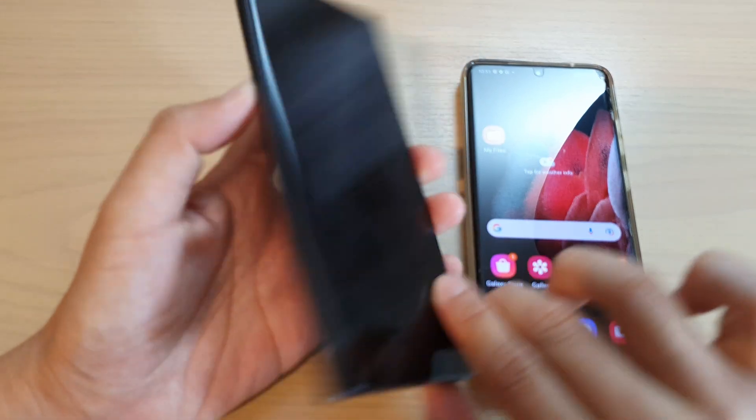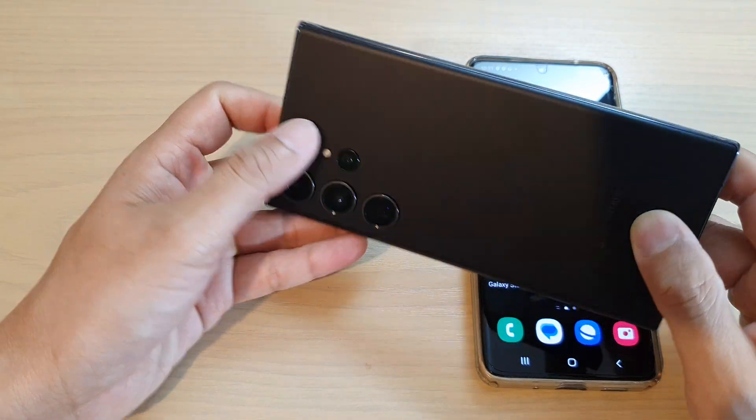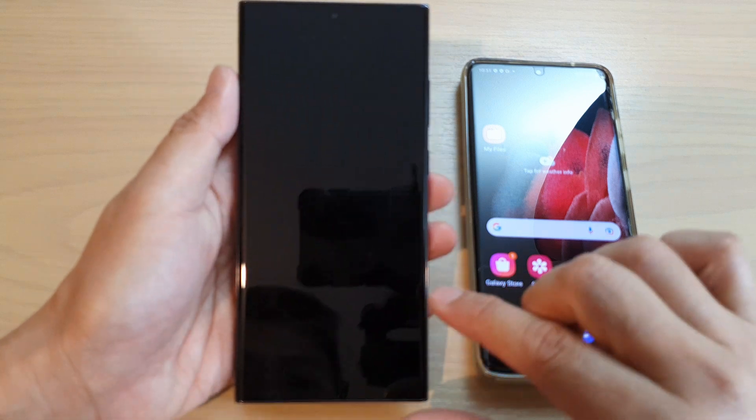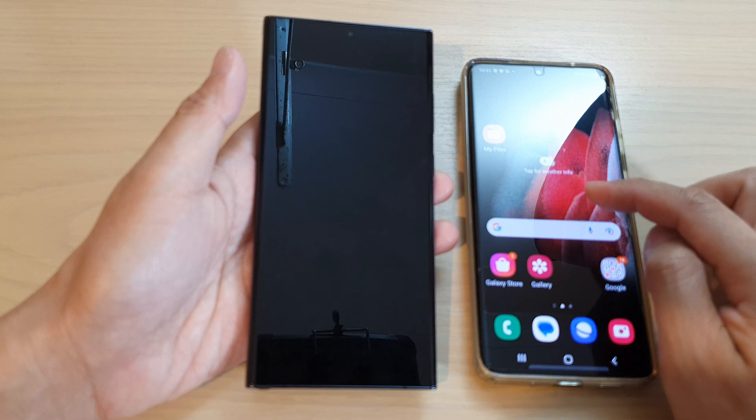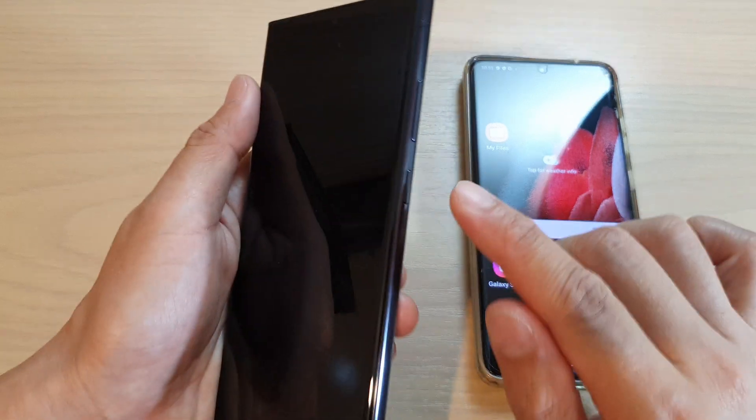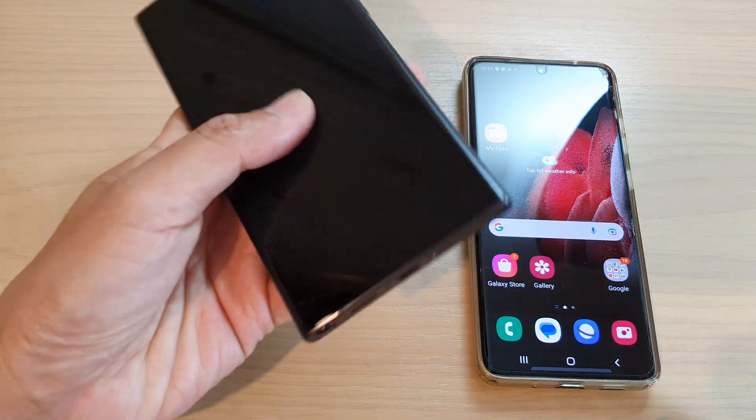In this video we're going to take a look at how you can set up your Samsung Galaxy S23 series and transfer data over from an old Android device.